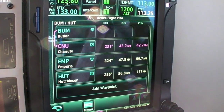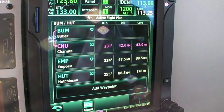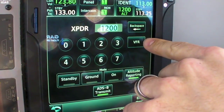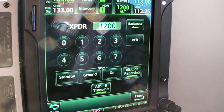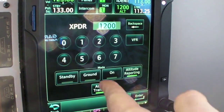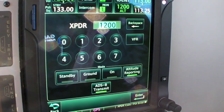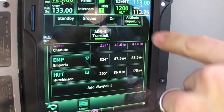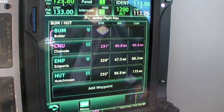While we're on this page, let's take a look at the transponder control. Transponder control is again remote. The top-level transponder button allows us to set the code, with a dedicated VFR button to get back to 1200. It allows us to change the transponder mode — standby, ground, on, or altitude reporting. The mode change happens automatically as in legacy transponder installations. For a quick IDENT, the IDENT button is always at the top level — a quick push engages IDENT mode.